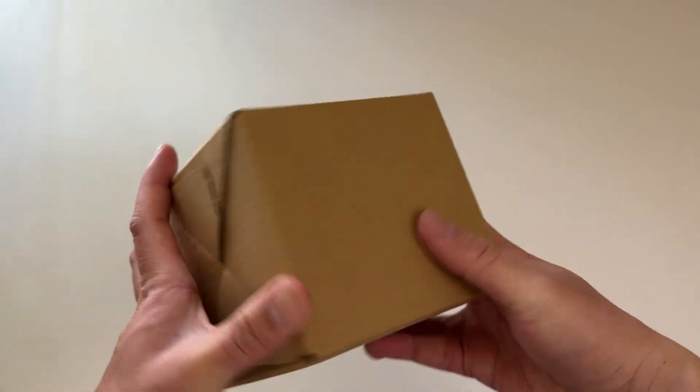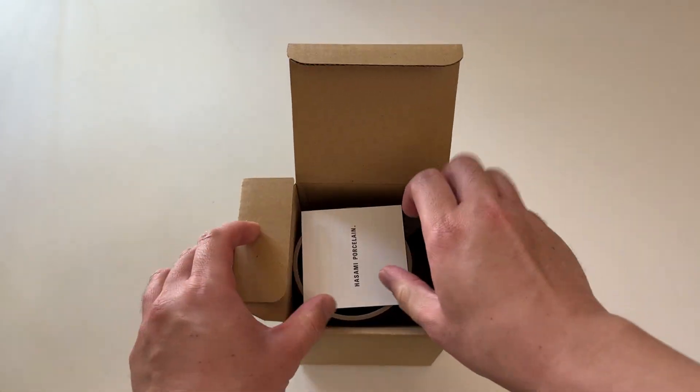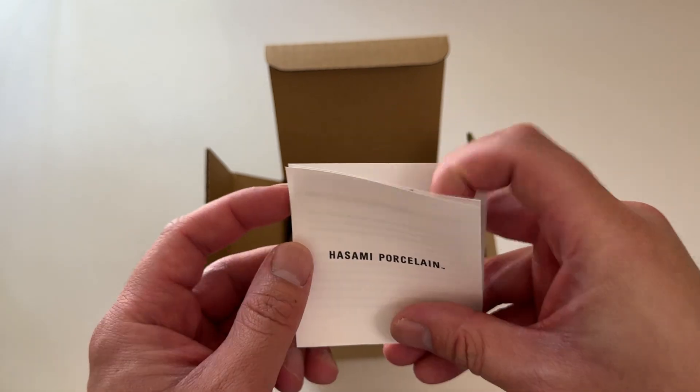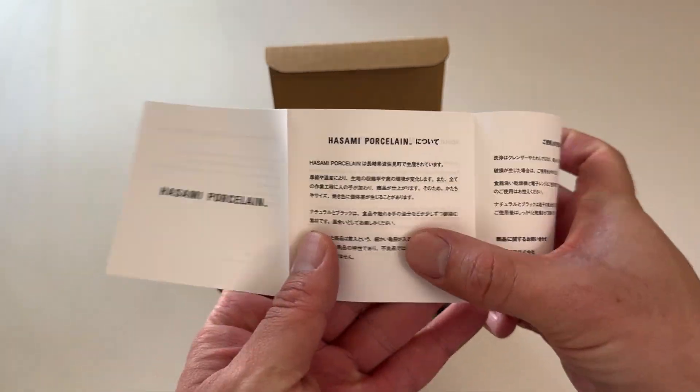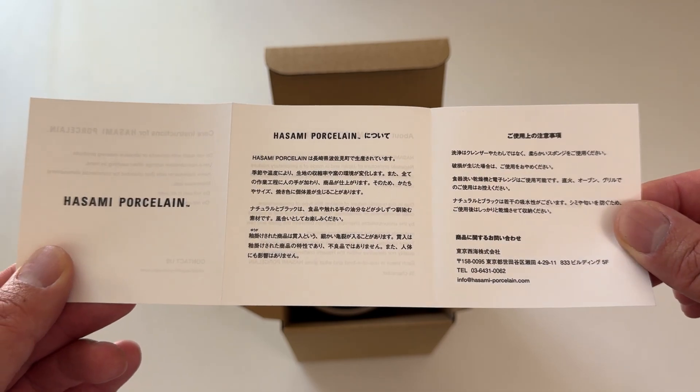Check it out — pretty plain packaging. I can't get these online or anything; I can only get this from the Apple visitor center in Cupertino.